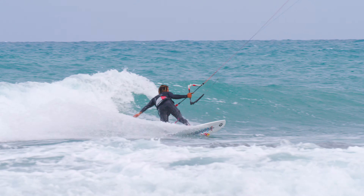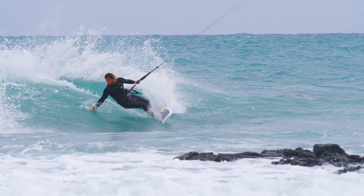When choosing to go for a cutback, the kite surfer's objective is to reposition themselves in the pocket.